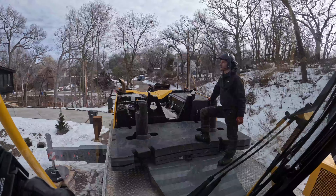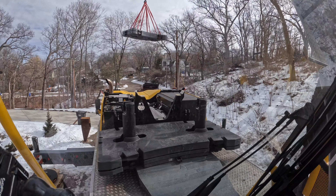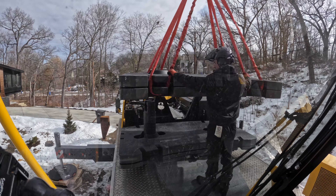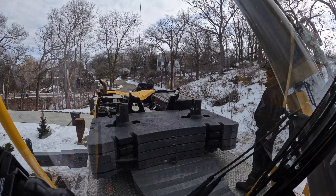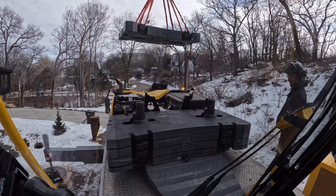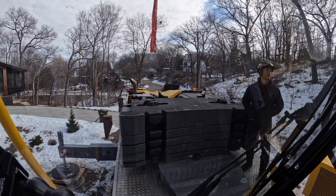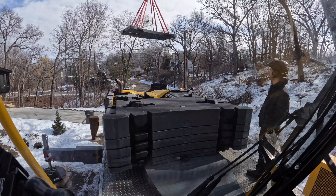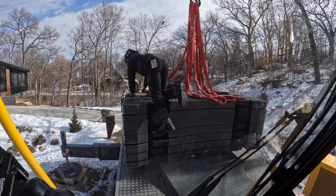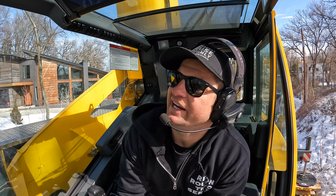The bolts that held the counterweights to the back of the crane were still on back order. In order for us to use the crane at all, we had to carry the counterweights on a separate trailer and load them onto the crane every time — kind of frustrating, considering we're in very close proximity to this tree and we don't need extra counterweights to have a better capacity rating.